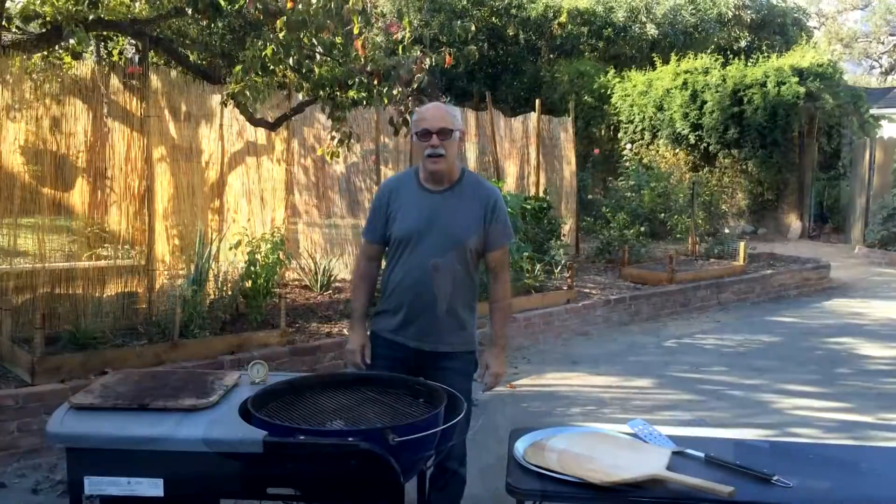Hi, Camp Stone here from Mojo Outfitters. I am here in one of my good friend's backyard. His name is Brian, and he's going to show you how to bake Mojo Pizza. Brian has been baking pizzas for quite some time now in the Mojo. He is one of the first customers to do that, and he wants to show everybody the perfect technique for baking Mojo Pizza on his Weber Kettle Grill.